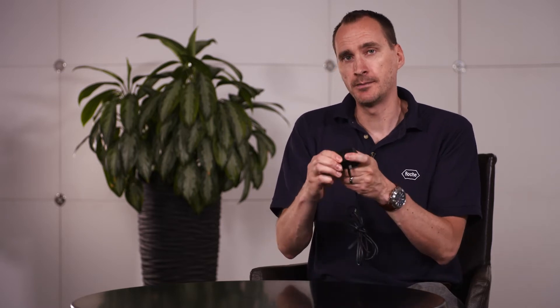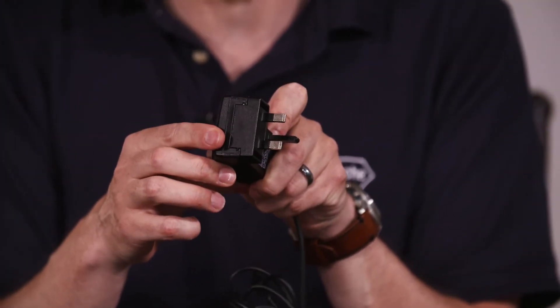When connecting the UK power adapter to the power supply unit, please press firmly making sure it's flush with the end of the power supply unit.